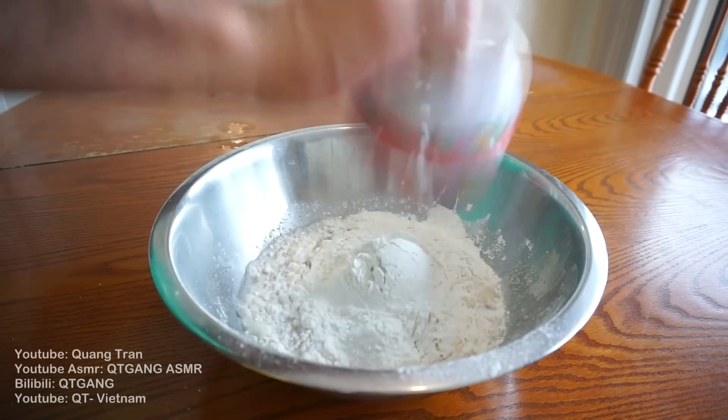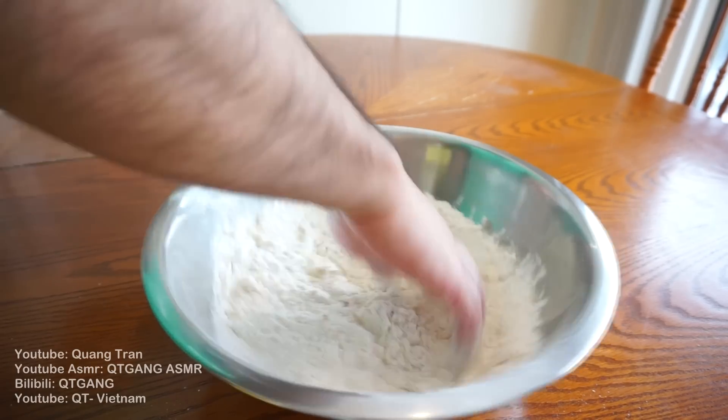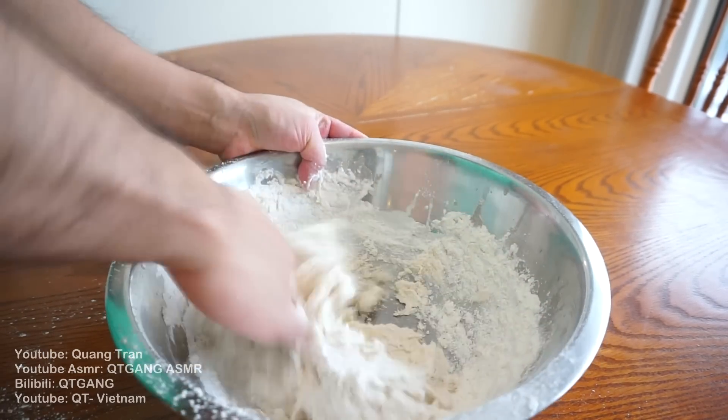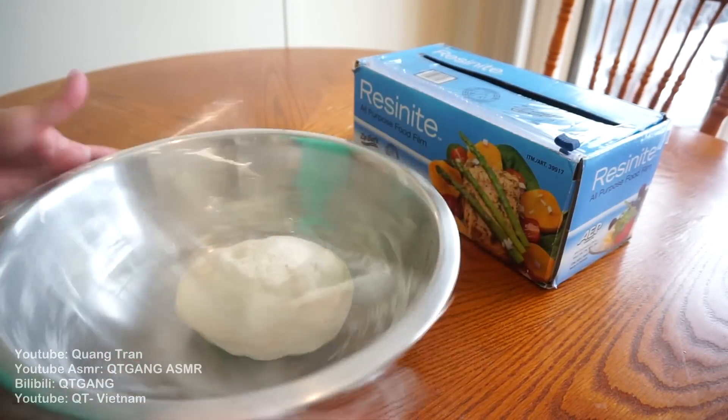Two cups of flour going in — nothing to it. Take that beautiful clean hand of yours and get right into it. You know what we're looking for when making a nice French baguette — a nice soft dough. Always look for a nice soft dough when making French baguette. Once you got it nice and rolled out, cover this and let it prove for about 40 minutes.